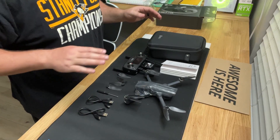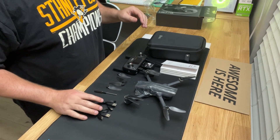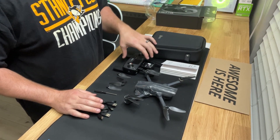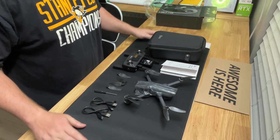I've flown it for about five minutes and crashed it, of course, since I've never flown one before. Here's all the stuff it comes with: propellers, a nice screwdriver to replace them, two USB chargers, controller, case, and a phone mount. Instruction booklet, and that's it.